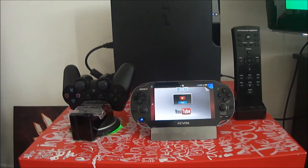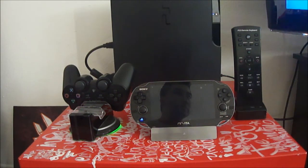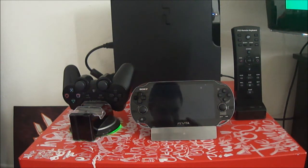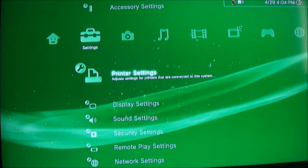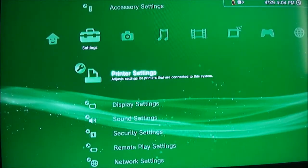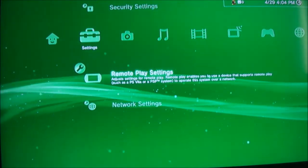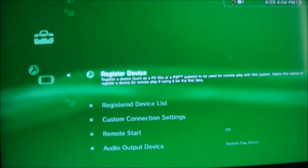So you've got your PS3, you have it on your TV. What you do is, while it's on your TV, you go to remote play. On your PlayStation 3, you go to your settings and then you go to remote play.